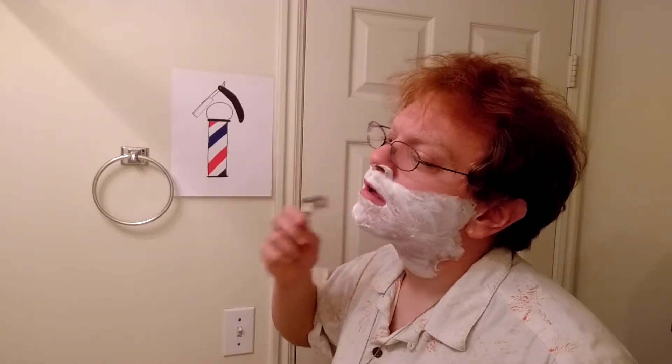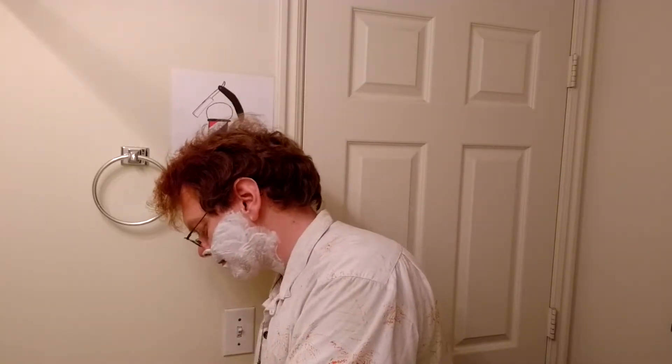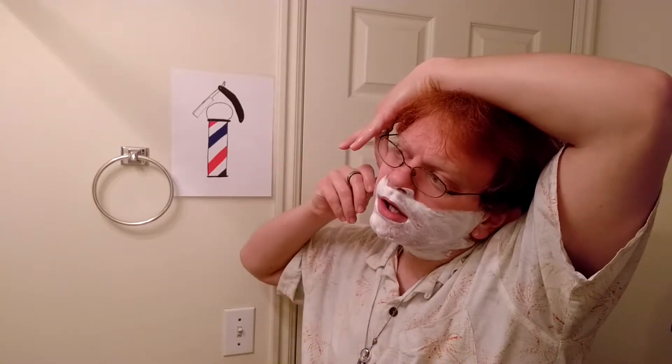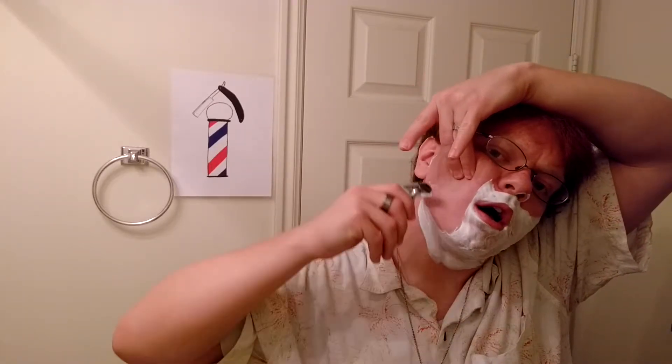Beginning the shave — I always start on my right side because I'm right-handed. Flat, and then you tilt it up, and you start shaving. You want to keep it as flat as possible — your skin and the razor. Because if it's been curving and stuff, it doesn't get at the hair very well. That's why you'll pull the skin up, so you can get at the part that's on the curve.